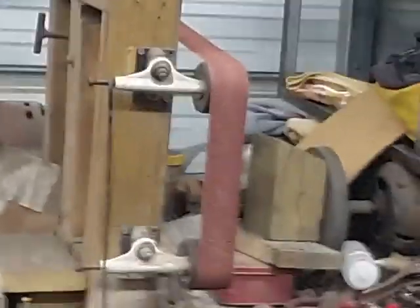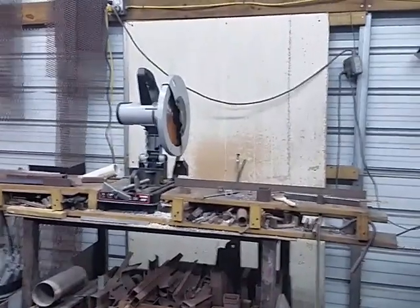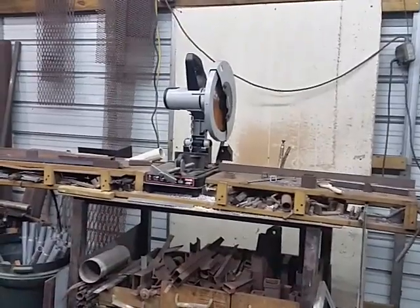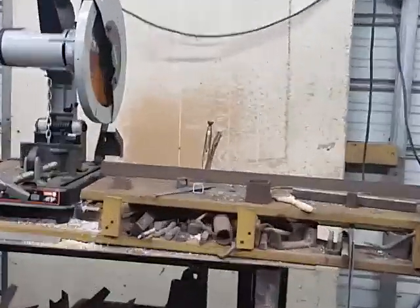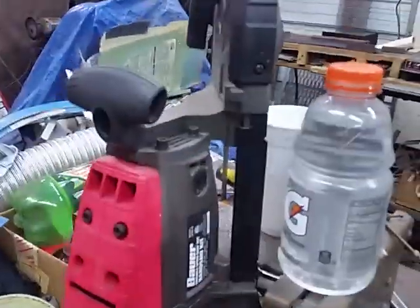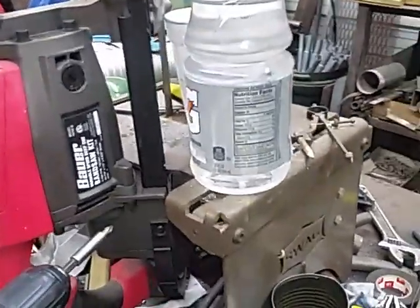My old $30 belt grinder — 2x72 — and that Evolution Rage 2 chop saw gets used a lot. I built that table with a fence on it. You see the pair of ice grips back there — that's a clamp. I just clamp it onto that bar to make repetitive cuts or whatever. That's a handy rascal there. That's that Swag Off-Road little bandsaw table.